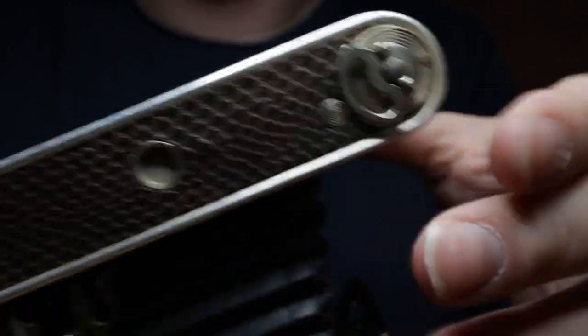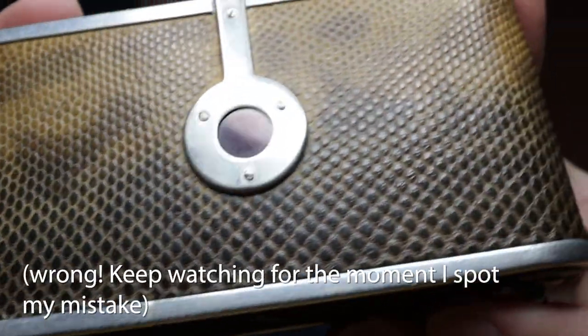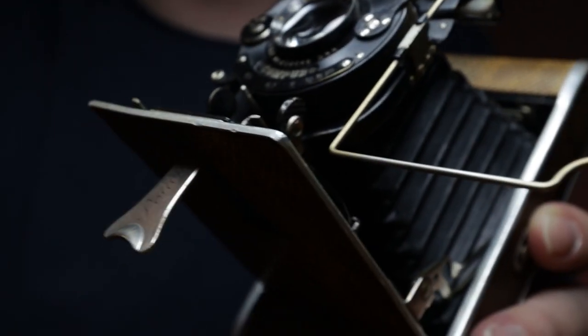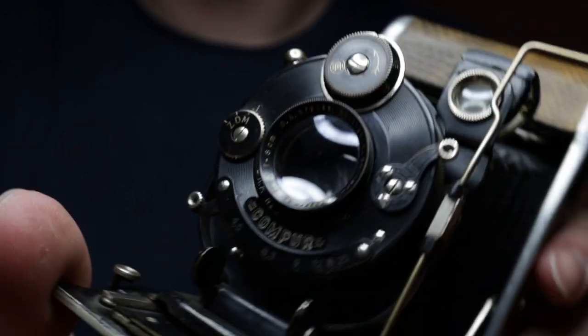It really is in good nick. It's a 127 camera, takes 127 film, folds out onto rails. The lens on it is pretty good — it says Rollar Anastigmat, 8cm, so 80mm f4.5.